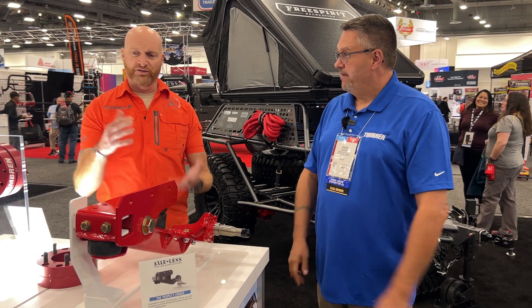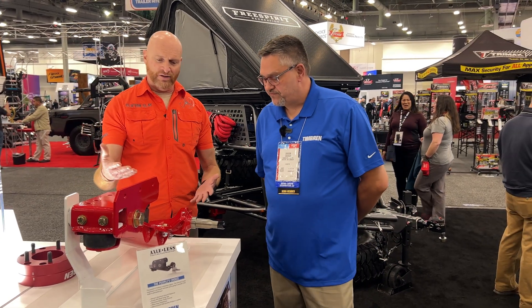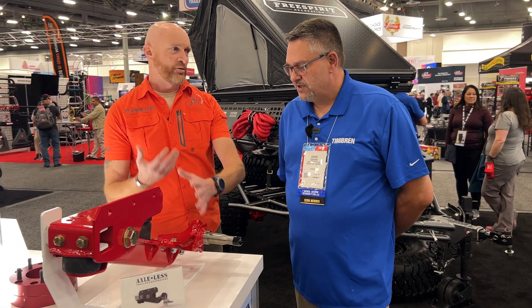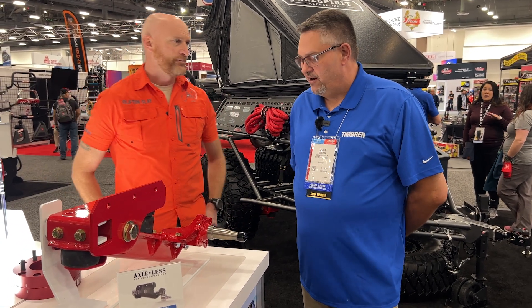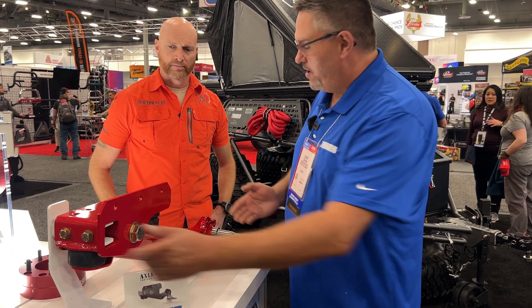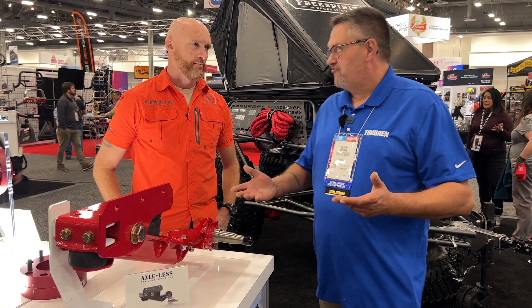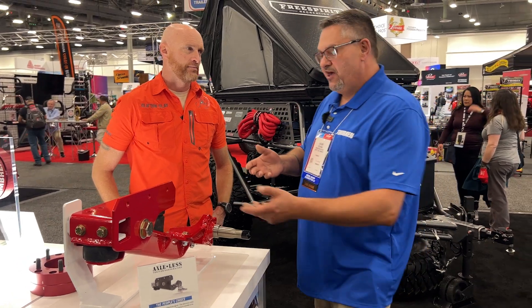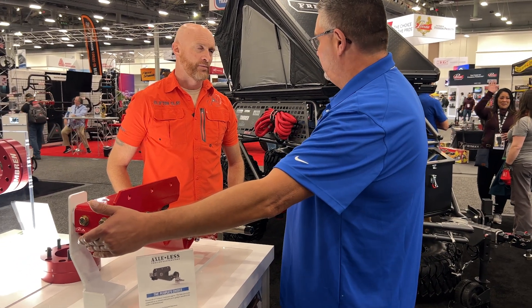So with this jounce technology suspension, do I need an additional shock for the axle? Or is this solely independent? It's solely independent. With the jounce and the rebound spring, it acts as a shock absorber. So once you store the energy, this accepts the energy at the front side.